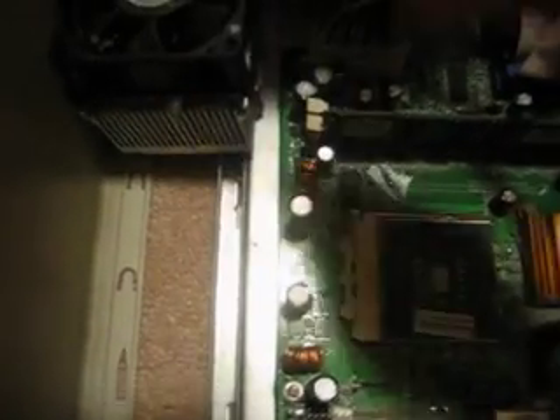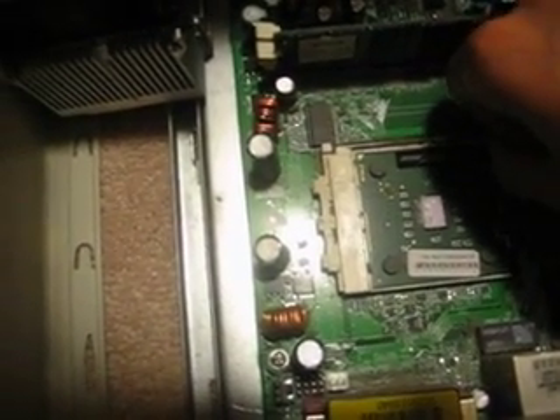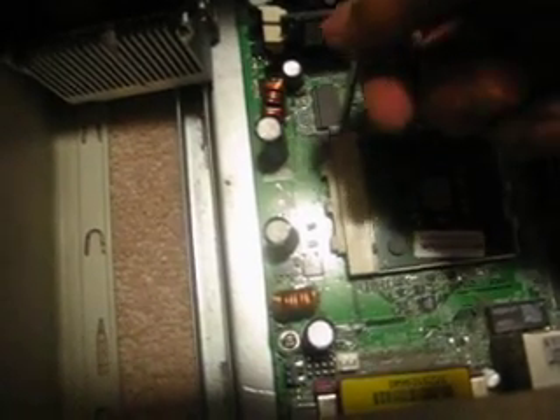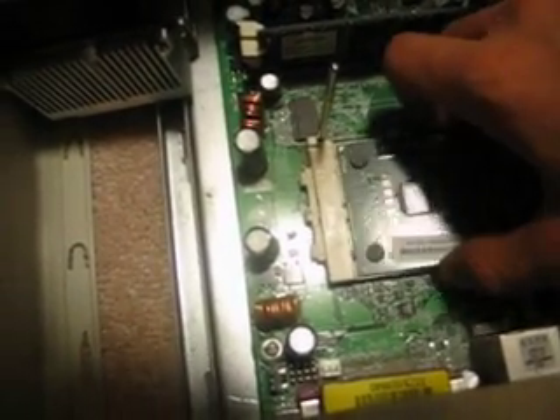After you have snapped it off, just take it out and set it aside. You can take off the heatsink, then take this handle here, move it to the right and move it all the way to the top until you hear a click, and then you can just grab the processor out.